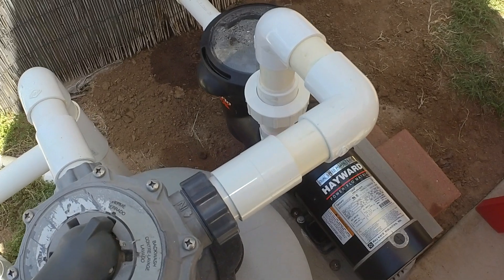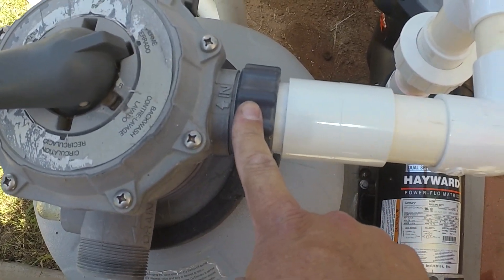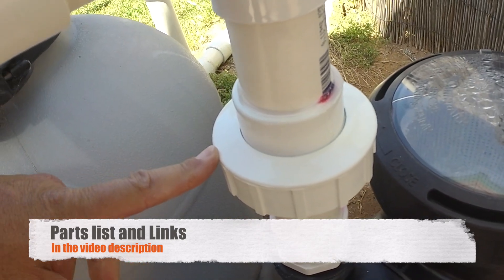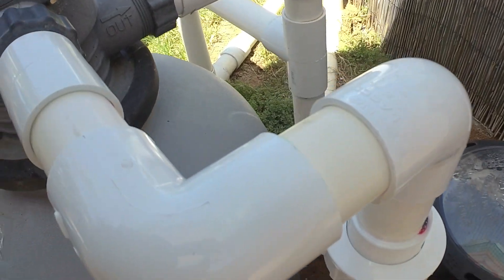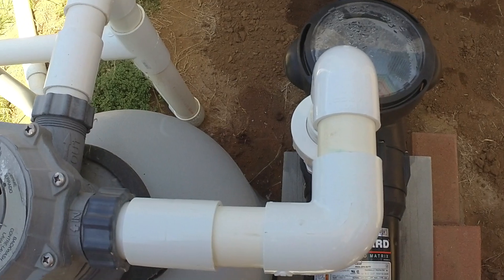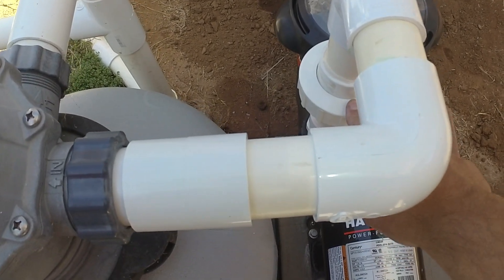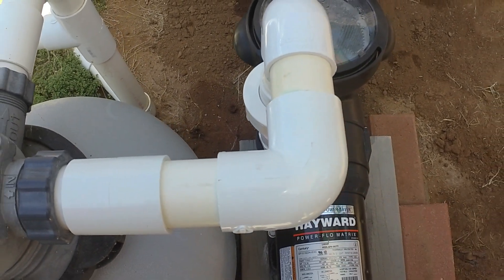Here's the final product. We've got our custom fitting made with a nut from our old flexible hose, a union on this end in case we need to remove the pump, and it's one and a half inch PVC all the way around. I hope this helps you if you're thinking about tackling this yourself. I'll leave a detailed description and notes for the various parts I used, especially this union, with some links. Please like and subscribe and I'll see you in the next video — thanks!